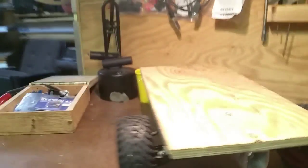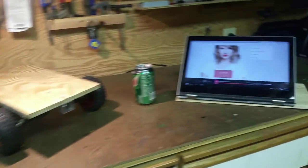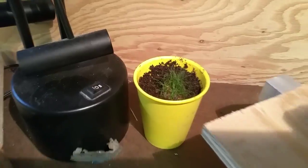Might have to adjust the height, who knows, we'll see. Yeah, this is the setup, this is the body.